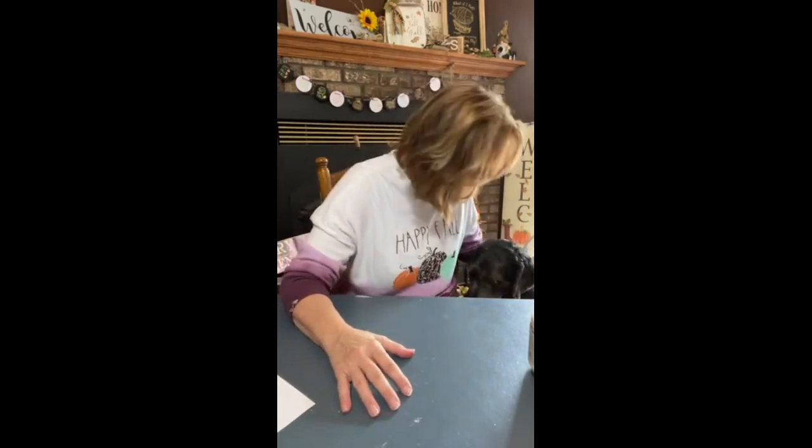Hi everyone, Michelle with Crafty Servings, and we got Cash here by me. He was getting really anxious sitting here waiting for me to type my stuff in. I hope you come on and say hi, say hi to Cash.